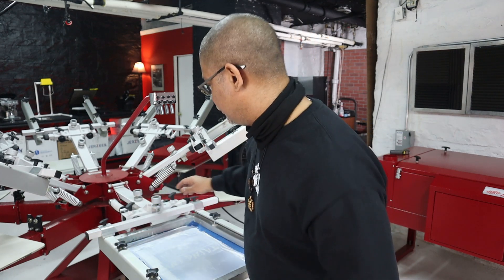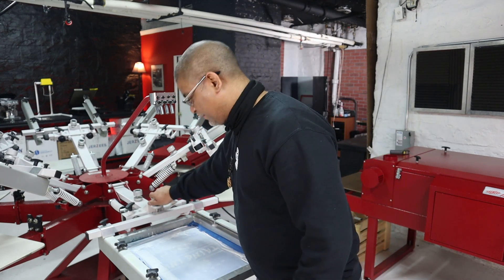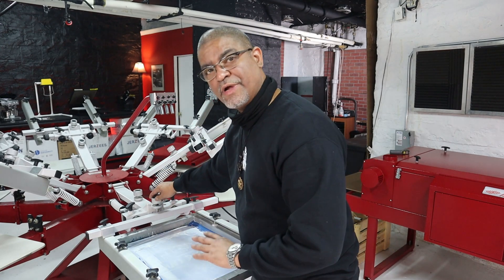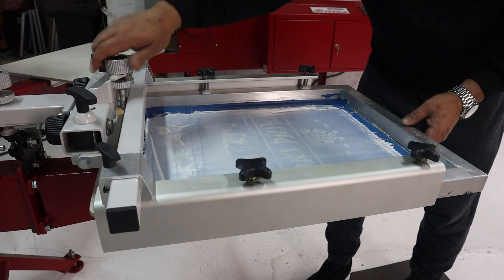If you don't have that, then you're going to have what I had before with the Riley Hopkins Jr., where there was no off-contact knob. What I had to do was loosen the screws from the back of the rear clamp and then adjust — it goes up and down. It's not going to be as quick as just dialing this knob here, but the Anatole Thunder has the off-contact dialing knob and the rear to bring it down or up. This dialing knob here is what's going to bring the screen up.